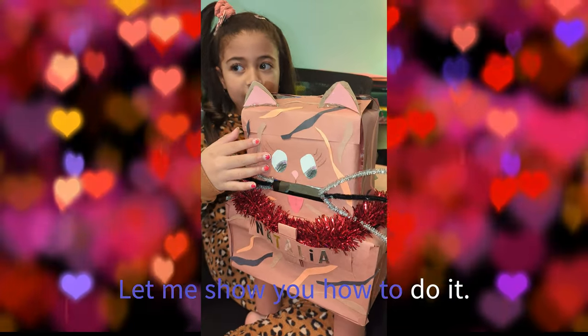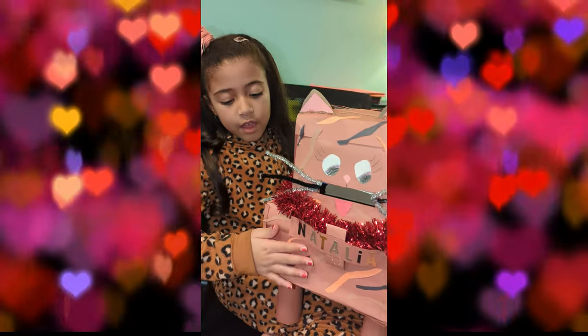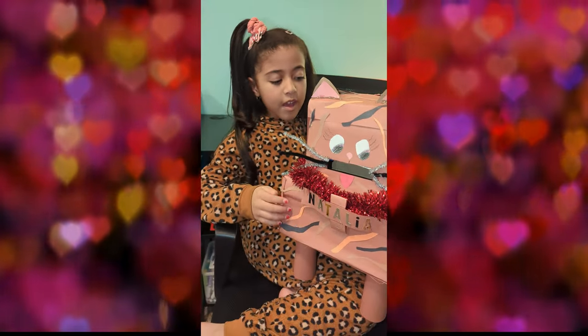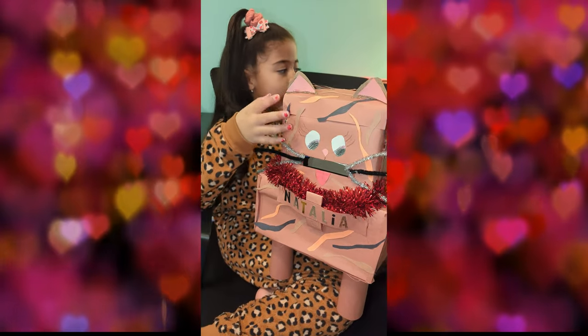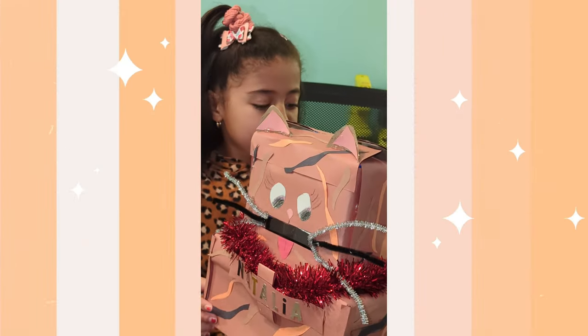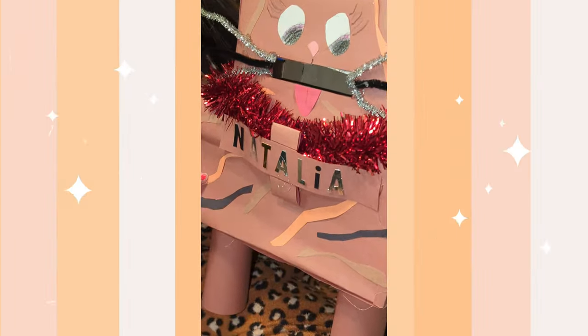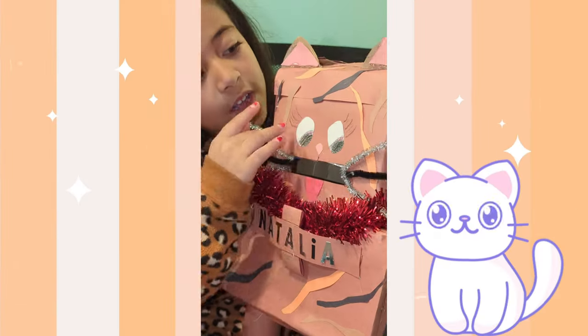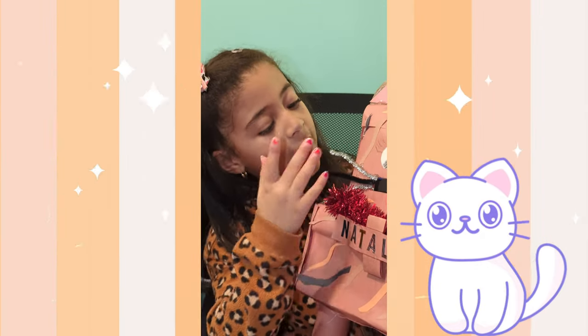Right here I have a Pop Tart box, and then this is a shoe box. We covered it with construction paper. We put it in stripes of gold, black, and orange. We put on eyes, ears, nose, and then eyelashes on top.